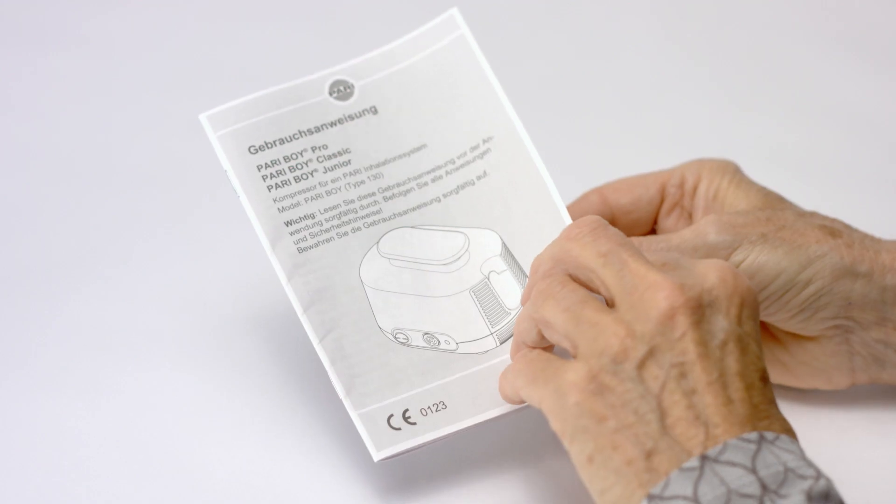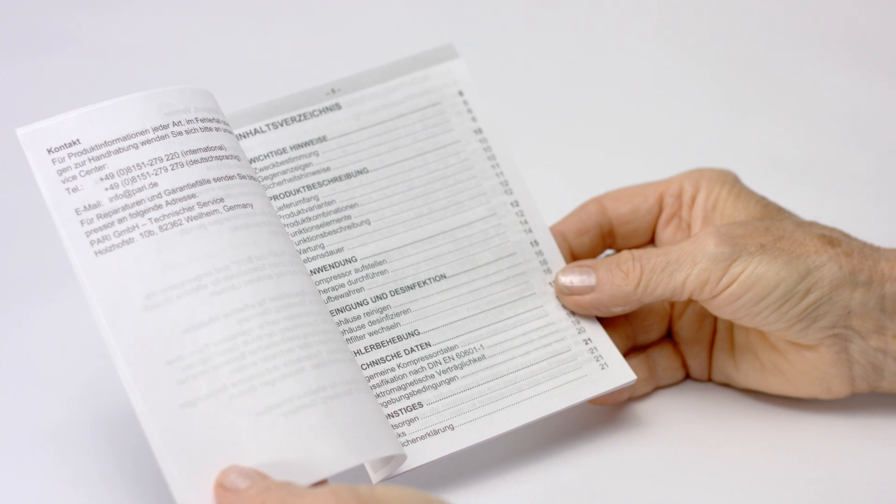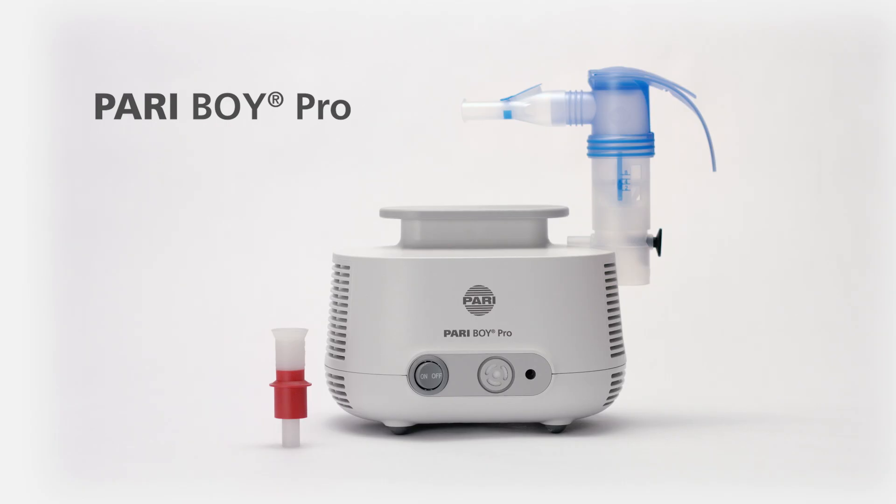Always refer to the instructions for use for details of how to use and clean your PARI nebulizer device. PARI BOY PRO.